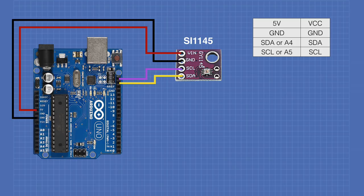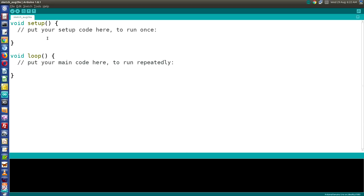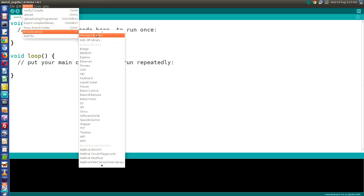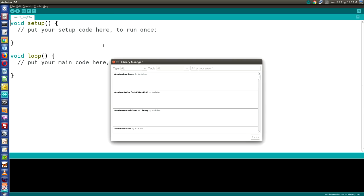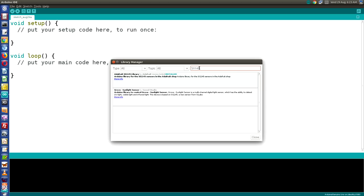To work with the SI1145, you need to install a new library in the Arduino IDE. Go to Sketch, Include Library, and Manage Libraries to open the Library Manager. Type SI1145 into the filter box and you'll see the Adafruit SI1145 library. Click the More Info button and then the install button. Once installed, close the Library Manager.